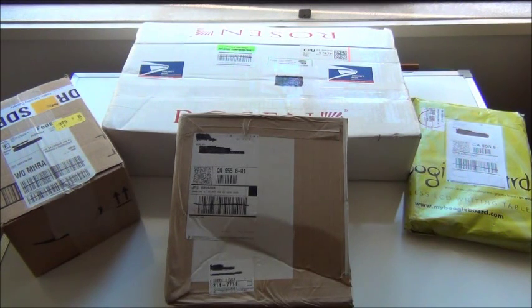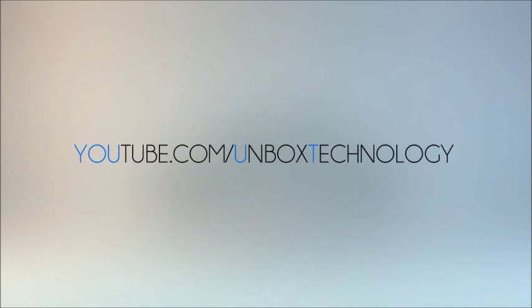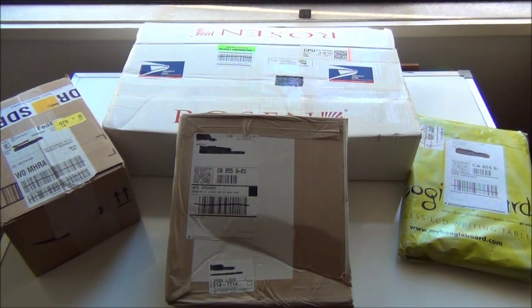Hey guys, today I'll be doing my first ever massive unboxing. So because I've never done a massive unboxing before, I'd just like to start out by explaining what I'll be doing in these videos. I'll be unboxing multiple packages in one video, maybe like three or four packages in the original shipping box. And then later I'll be doing a review of each individual product. So let's just do the first package right now.